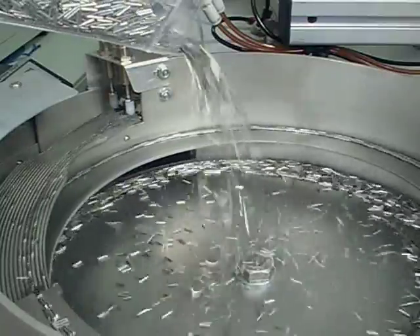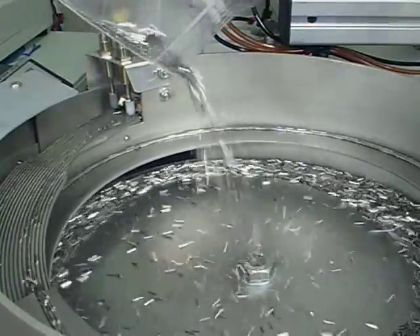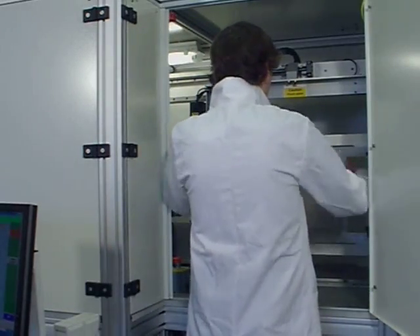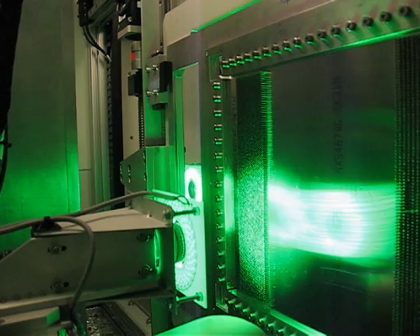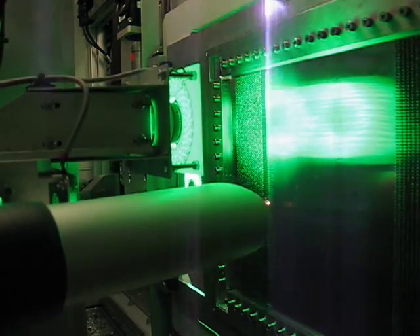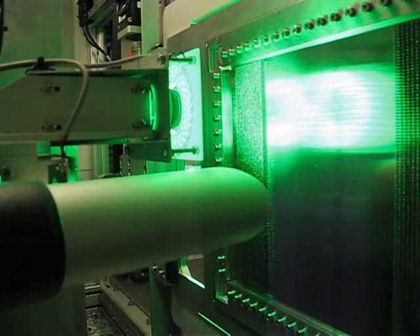High Flux has developed bespoke automated machinery which laser welds pins to plates at high speed. Welding rates of up to 20 pin joints per second are used in this process.